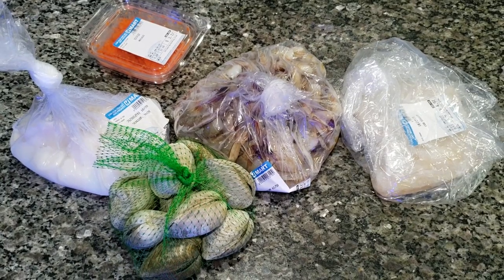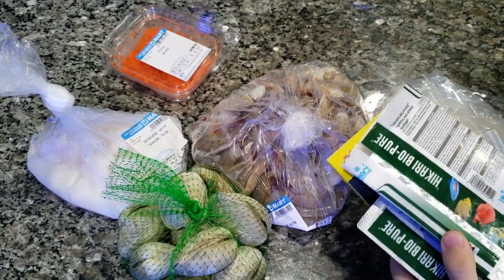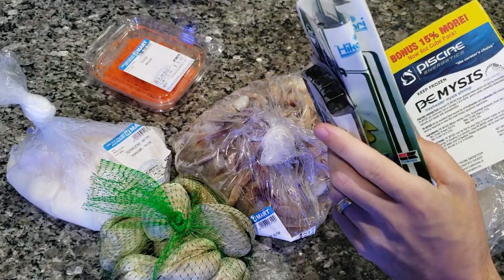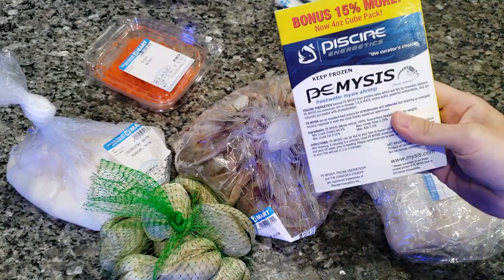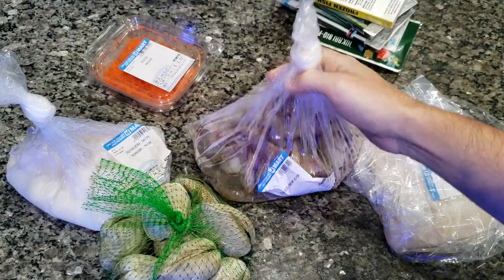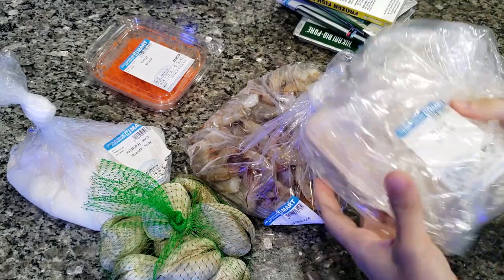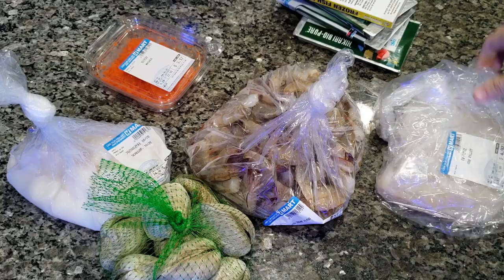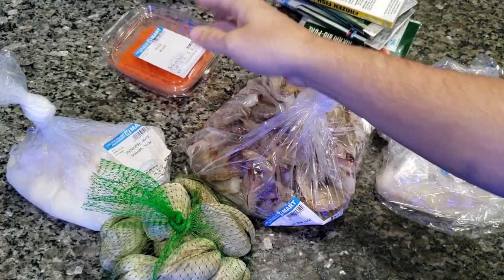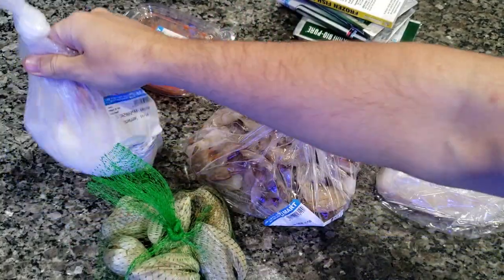Today we're going to make up a fresh batch of fish food for the tank. So these are the components that I use for it. I had to take some Hikari brine — there's three packs here. Then we have some mysis. This is going to be two pounds of shrimp; I'll have to peel those — it's a pain in the ass. Then we have a cod filet, some fish eggs or masago, and some clams. Those are a pain in the ass to get open.